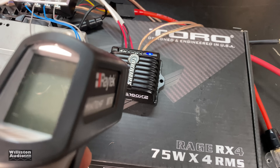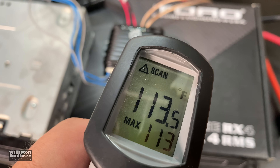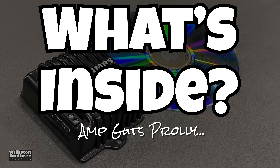Due to copyright concerns, I could not play very much of that song. Here's the exterior — temperature measurement: 113 degrees Fahrenheit is about what we got. Now let's find out what's inside this little mighty-might of an amplifier.